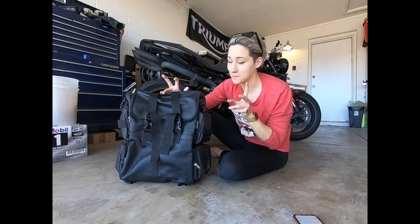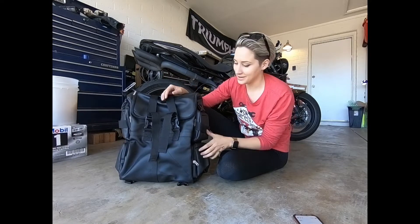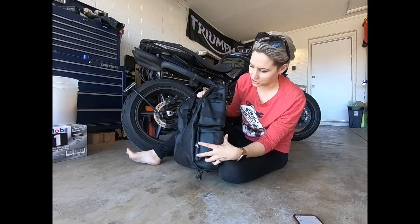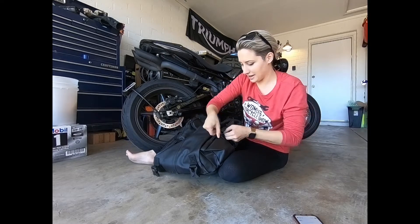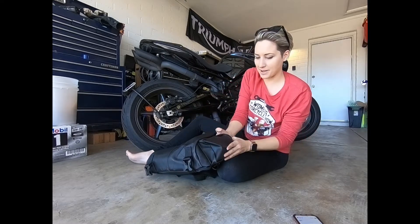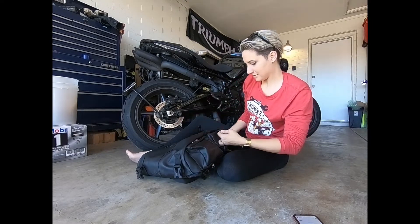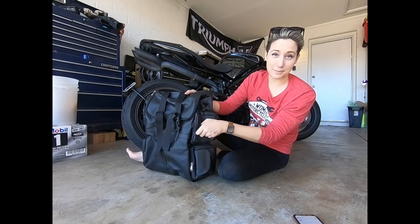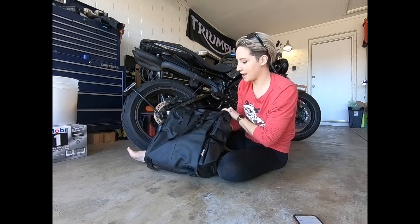The nice thing about this bag is there is a lot of space. It says medium bag expandable, but it's big — in a good way. You've got extra quick-access pockets here on the side, they have a lot of room and they expand. You can see they pop out, and you've got extra places you can strap, buckle, and clip things onto on the sides, not just on the top and the back.